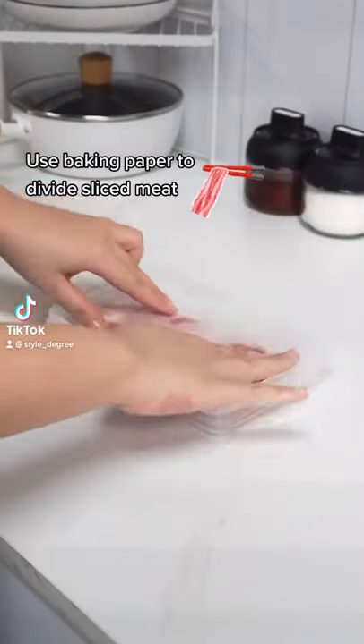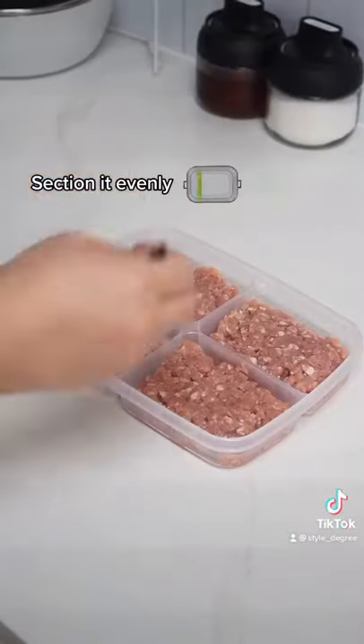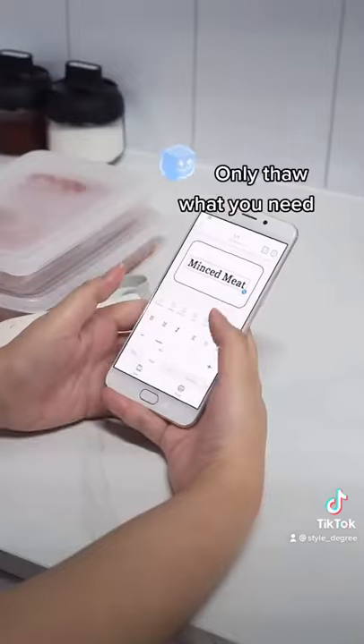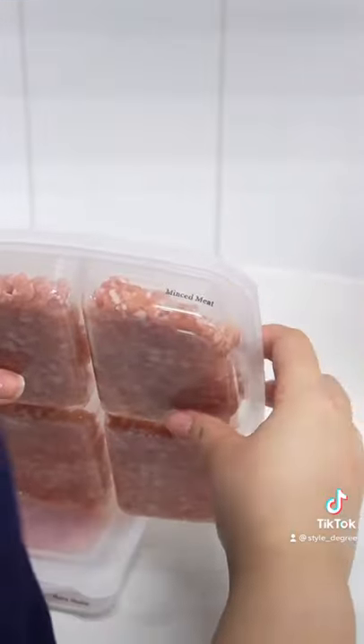Food prep ideas. Use baking paper to divide sliced meat before freezing. For minced meat, section it evenly — now you'll only have to thaw what you need. Label the container for easy access and stack them neatly in the freezer.